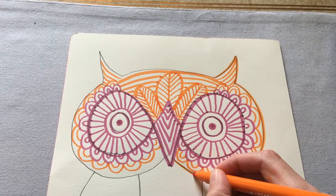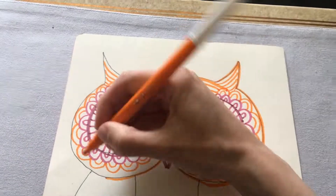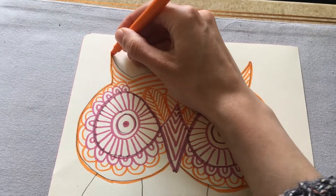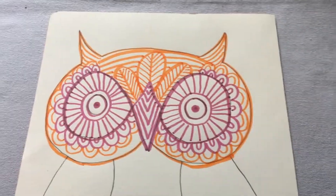If you want to add more details — if you notice other little spaces you want to fill up with patterns — then absolutely go ahead. Yours can be as different to mine as you want it to be; I'm just giving you lots of ideas if you feel a little bit stuck. Okay, I've finished the head!